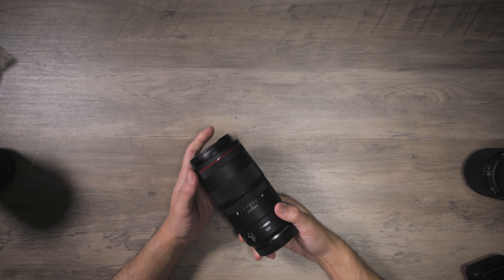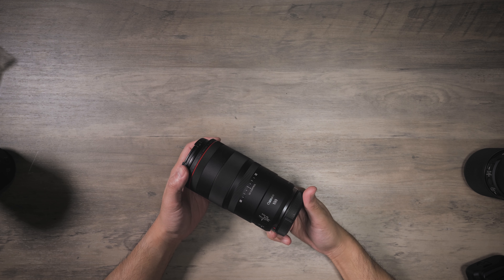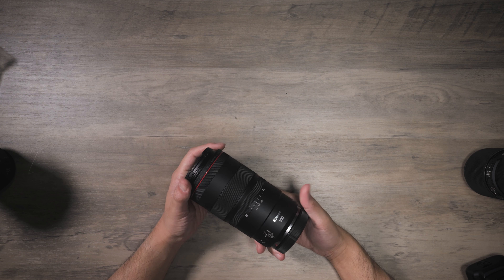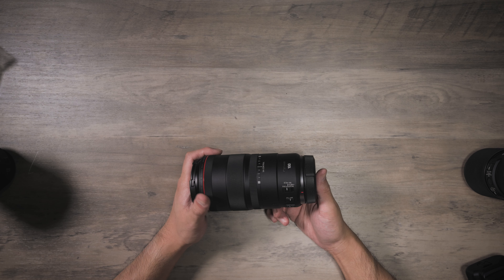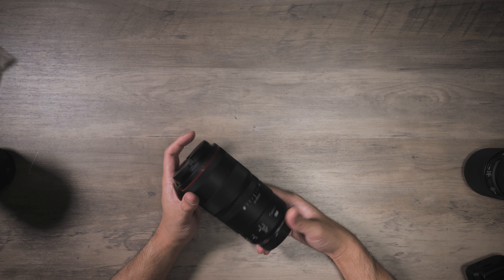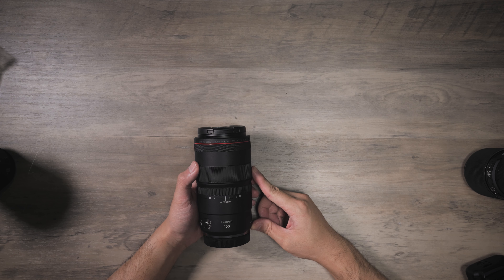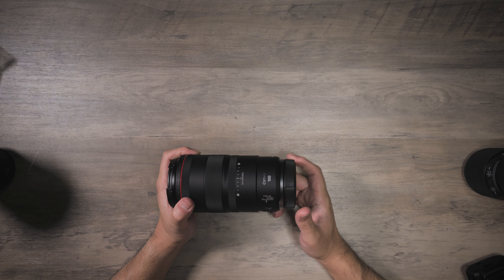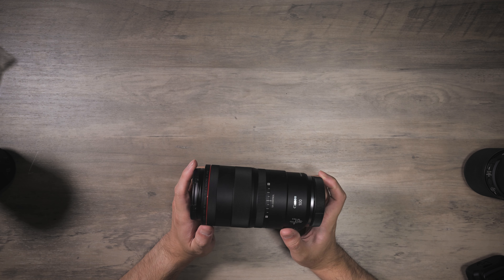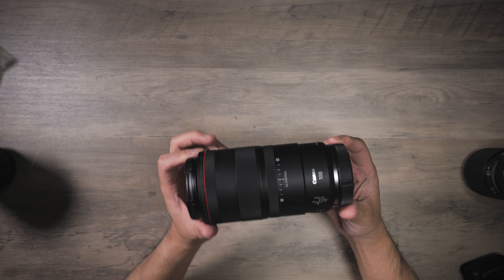I'm fairly new to macro photography, so I don't know how to get those super close stance shots. My usage for this lens would more be for product and not extreme macro. I've had the EF version of this lens before, and I can tell you that with the adapter on, this lens is about the same length as the EF with the adapter. So EF plus adapter is about the same length as the RF100 macro.